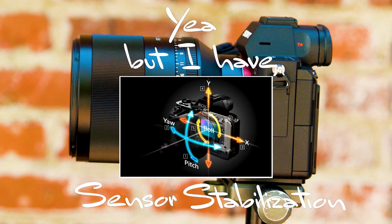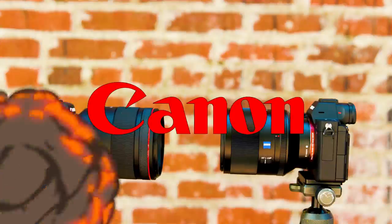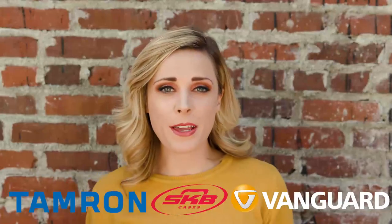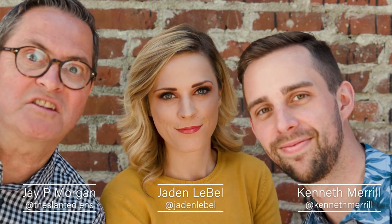Your mom's stubborn. Yeah, but I have sensor stabilization. I've got digital stabilization. Digital stabilization? We will crush your puny electronics company. The Canon RP versus the Sony a7III.